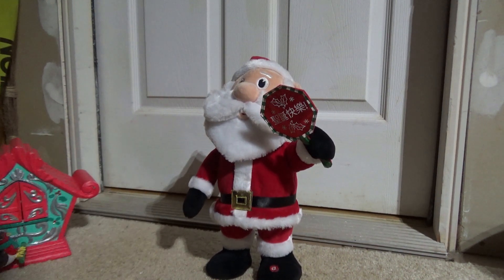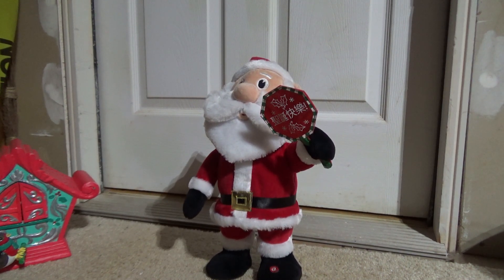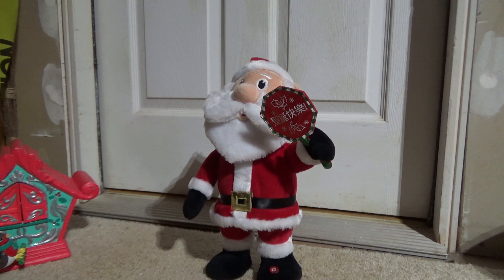Today we're going to be looking at a rather unusual Jimmy item. This is a modern tabletop made for either 2018 or 2019 — I'd have to check to confirm — but it's one of those two years. And it is a Chinese Santa.